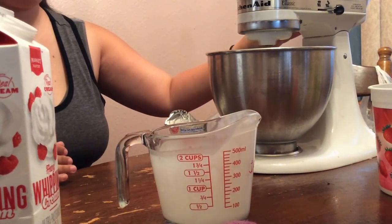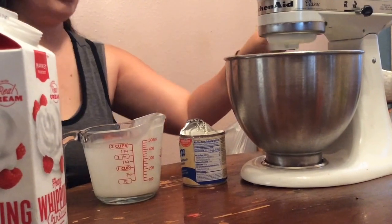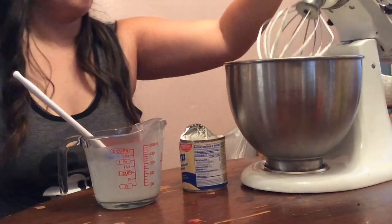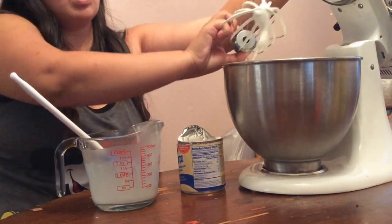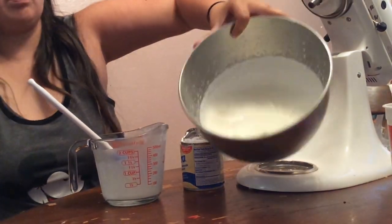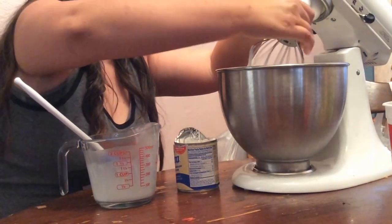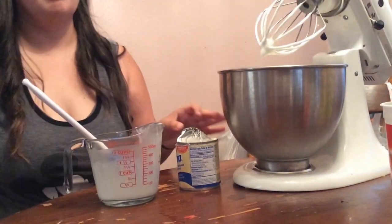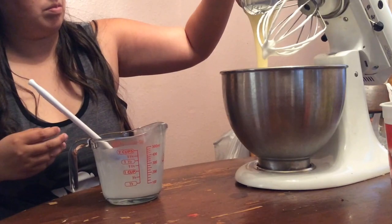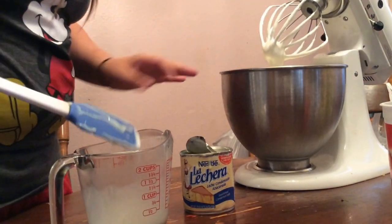Put this in your mixer — you can use a hand mixer as well, but you will need a mixer. Mix it until you get soft peaks, just like this. It will be a little runny but that's okay. Next, you will put in your sweetened condensed milk, or unsweetened if you prefer, and mix that.